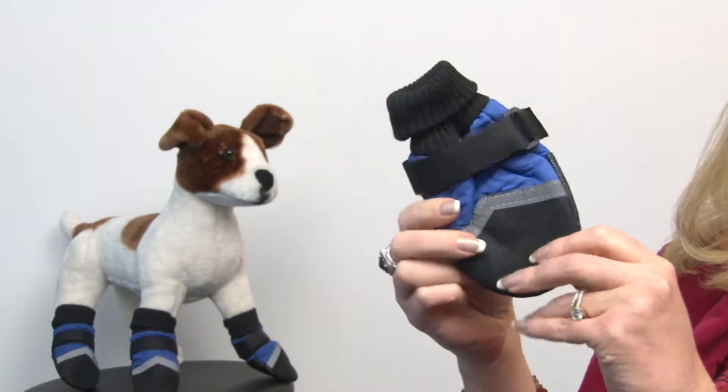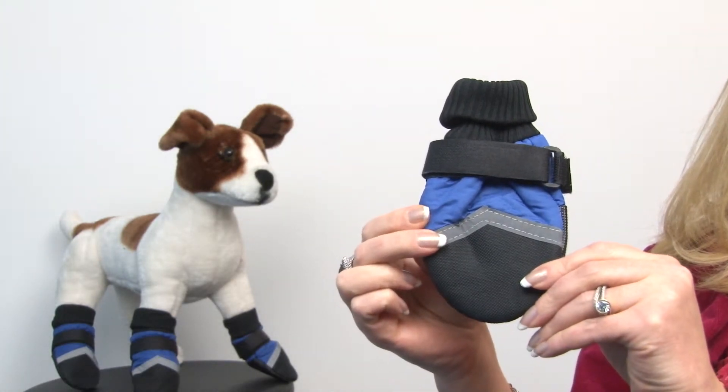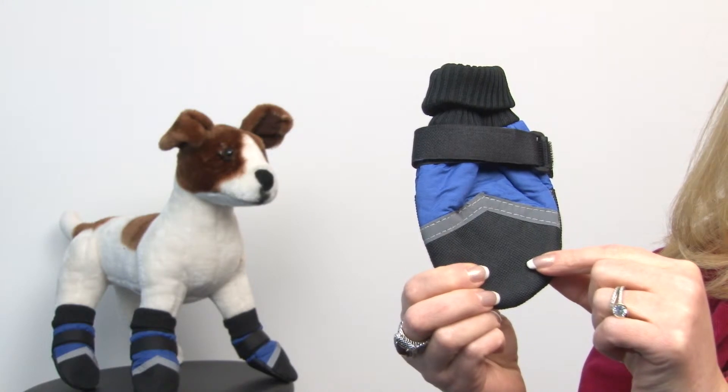They're flexible and they feature a water resistant fabric, but the nice part we like about them is this reflective tape so that your dog is visible even in low light conditions.